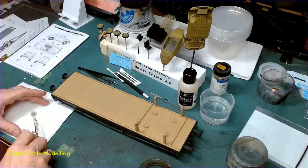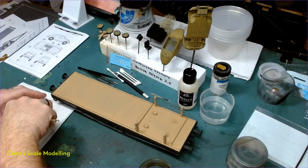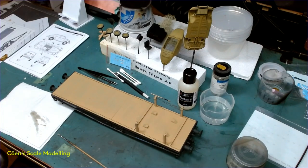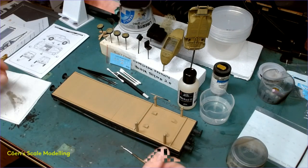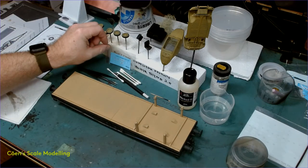It depends on what I'm doing. For decals I want to wait at least four hours before I do anything else. But if I'm doing weathering like oils or clay, sometimes I'll only wait two hours, sometimes only twenty minutes - I'll hit it with a hair dryer and dry it real quick. But hitting it with a hair dryer doesn't actually dry it - it gives it a skin, so it doesn't actually dry it. It's a deception. So I'll let that sit for a few hours and then come back and start putting some decals on.